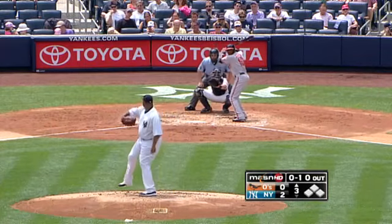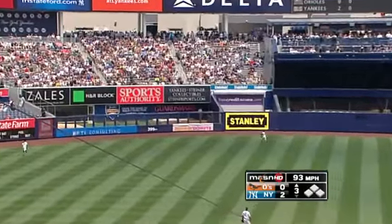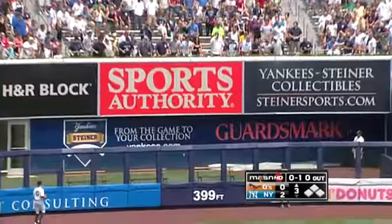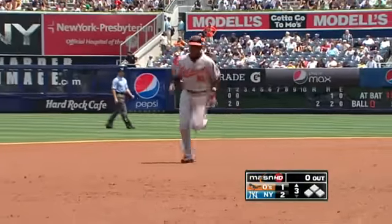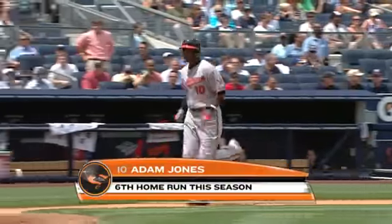Starting tomorrow, three game series. He got a hold of that one — in the air, deep to left center field, back near the wall, and goodbye, home run. Adam Jones delivers the homer off CC Sabathia and the Orioles are on the board as they make it a two to one ball game. That's his crunched number six of the year.